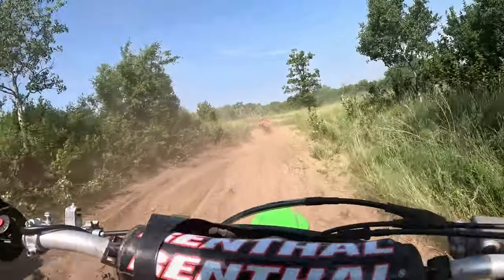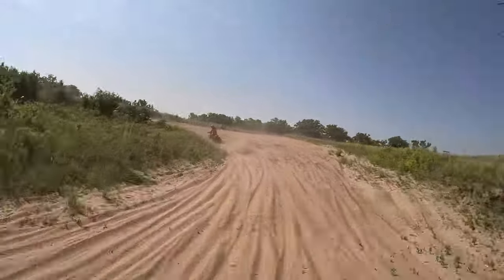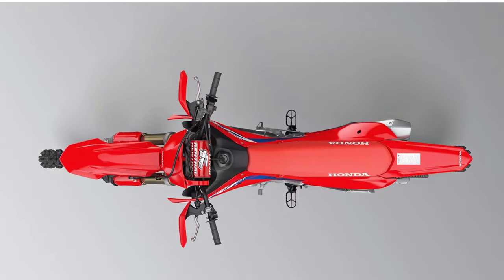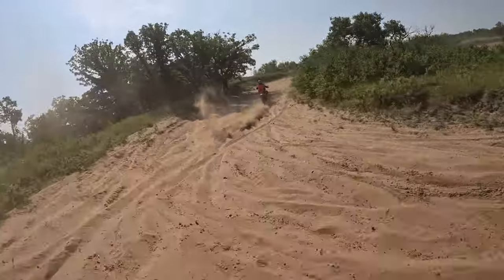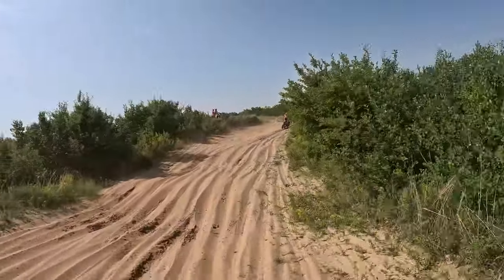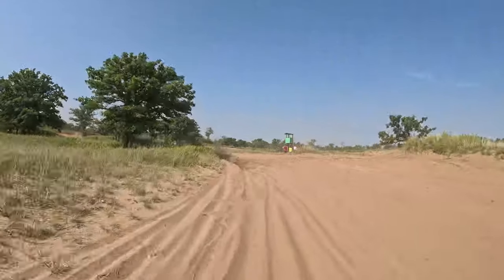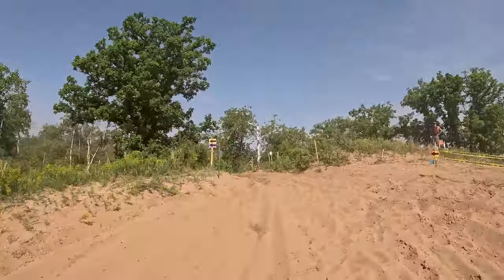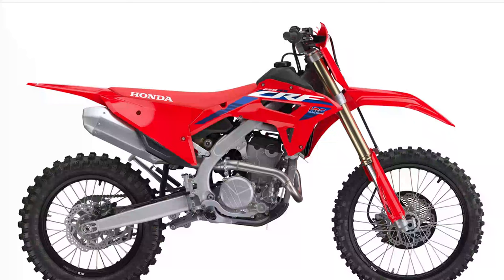Obviously the CRF 250 RX is going to have lots of torque. Although it might not be as snappy as the race bike — whether that's the Honda CRFR or the KX250 I'm on now — it's still going to have a lot of torque and power out of the corners. The exhaust efficiency has been improved compared to the race model to work better at lower revs, so you're going to get less of that jittery feeling. They've also increased the clutch's durability, so you're going to be on the clutch a lot more, just like on these trail rides.